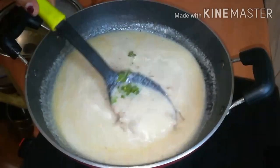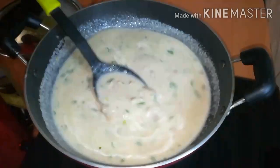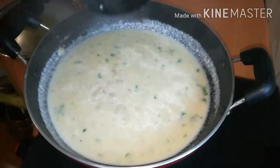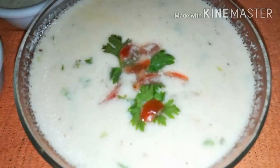I will try the soup. If you want to try this recipe, please support and subscribe. We will see you in the next video. Bye!